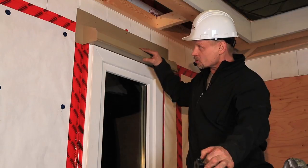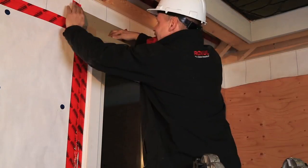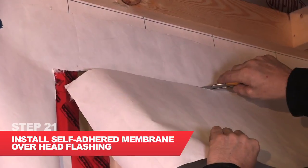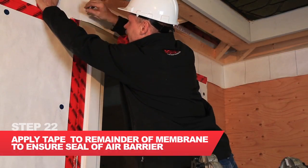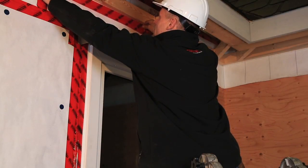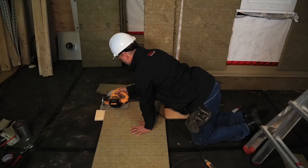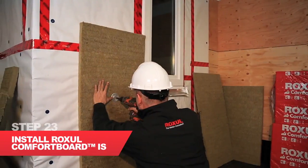I have the head flashing installed over the window with one screw to hold it in place. This is a traditional head flashing approach where it's mounted to the wall. When you're installing the Roxel Comfort Board IS, you want to get the mineral wool cut at a 20 degree angle to marry to the underside of that flashing. I'm going to install the Comfort Board onto the wall.